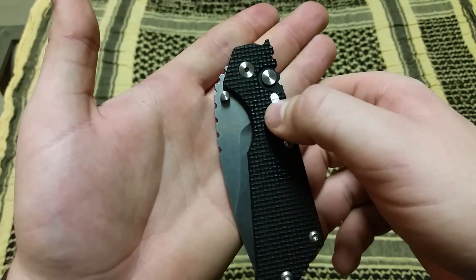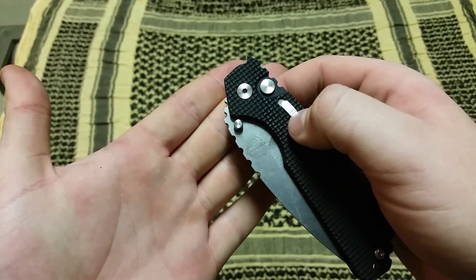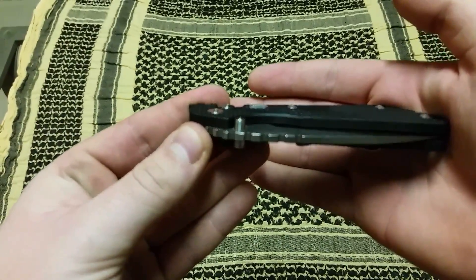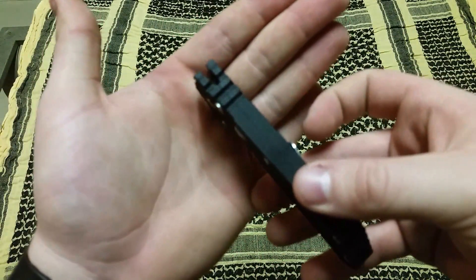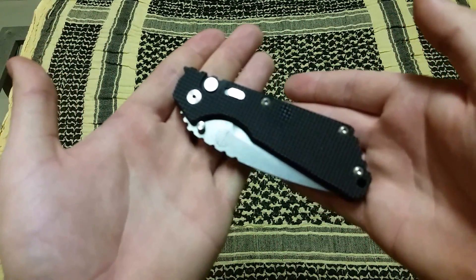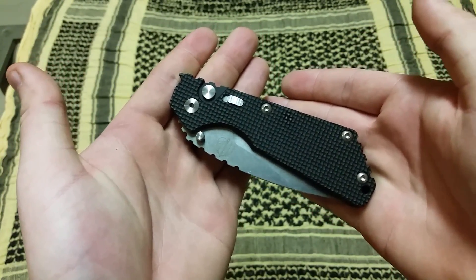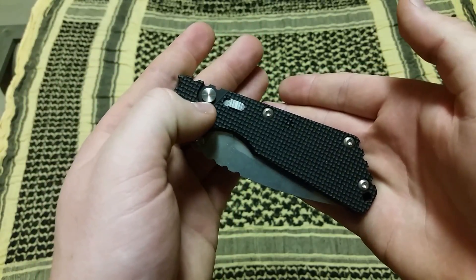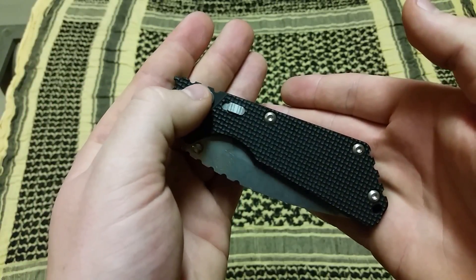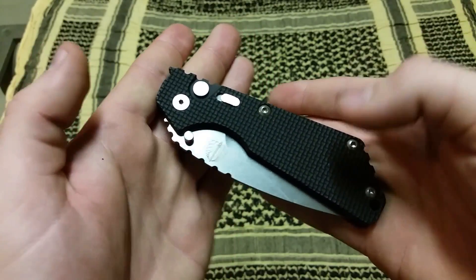Here you see the safety — obviously up is safe, down it's ready to go, and here is the button for deployment. You'll notice how it's recessed and flush fitting to the frame, to the scales of the knife. I really like that — it prevents unnecessary deployment and it rides nice. With the safety on, unless there's a mechanical malfunction, it will not deploy. However, if the safety is off and that's how you prefer to carry it, the button is recessed inside this space, which is a nice feature that prevents easy unintentional deployment.